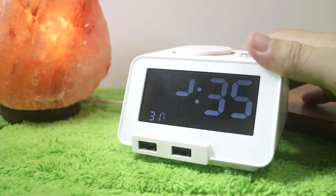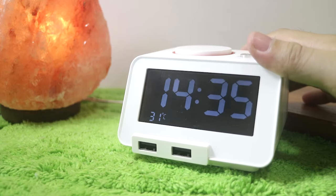For the time display, we have formats for 24 hours or 12 hours — the switch for this is also at the back.